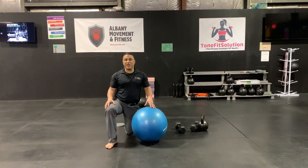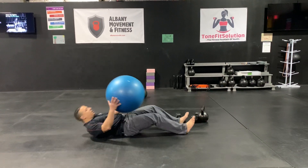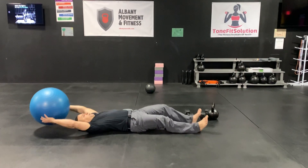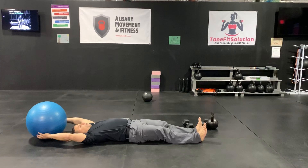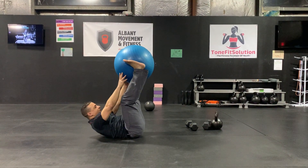The stability ball exchange. You're going to start with the ball, your arms fully extended, the ball over your head. You're going to bring the ball up and crunch.